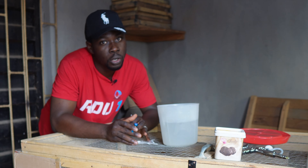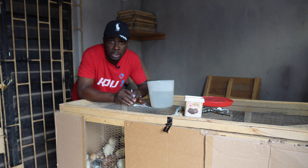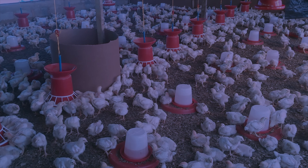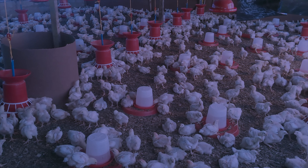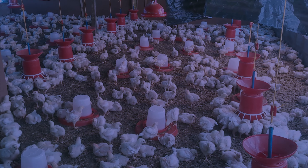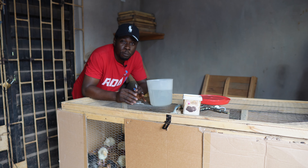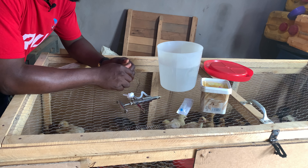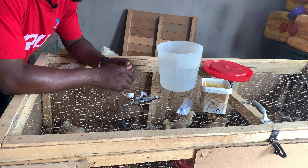At the second week when they are about 14 days old, you want to double that dosage. When constituting the vaccine, you want to use a volume of water that the chicks will be able to finish within one hour, maximum one hour 30 minutes, or in the extreme two hours. So week one is 10ml per chick and week two is 20ml per chick.